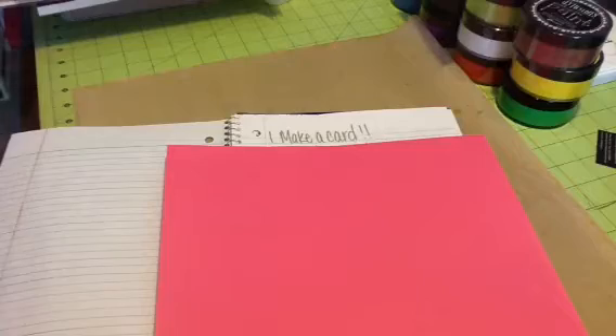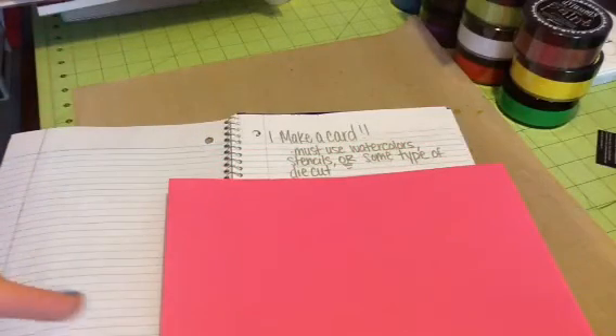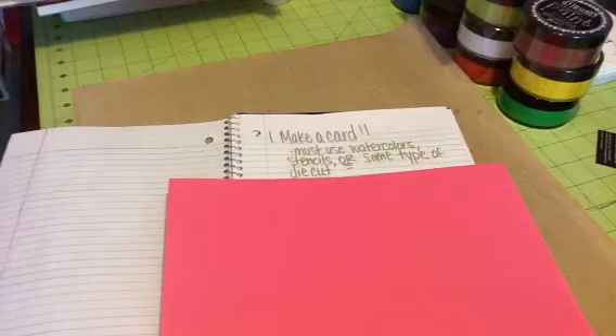The first way is you can make a card. I have a few little things that I want you to do — you can choose one of these or all of them. I want you to use watercolors, stencils, or some type of die cut. You can use a punch, a Spellbinder die, your Cricut, your Silhouette, or even die cuts from ephemera packs. Totally up to you.